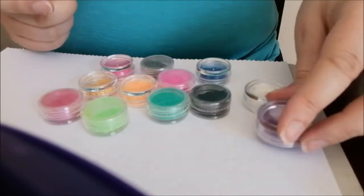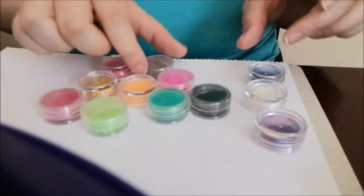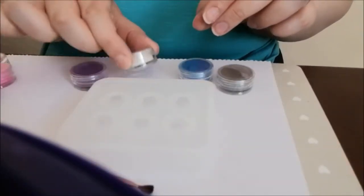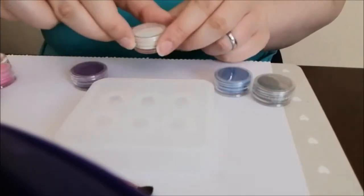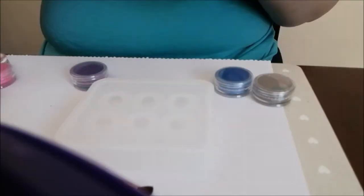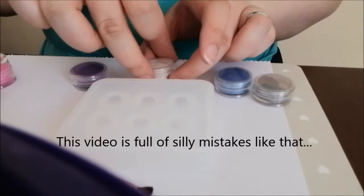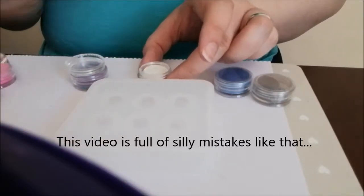Now that I've taken them out of the box and had a closer look without the really dusty tops, these are all really pretty colours — even the orange. But like I said, I will be using the silvery pearly one and the purple. Actually, I'm also going to use the blue and the silver.